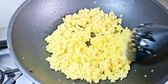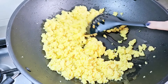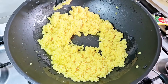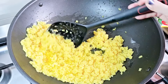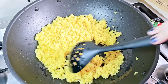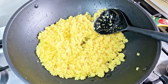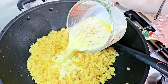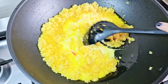Now we will cook this for around 10 to 12 minutes, stirring it a little bit at a time. Make sure you keep mixing it throughout the cooking process.